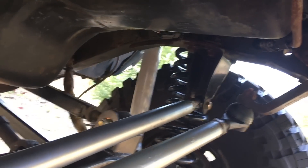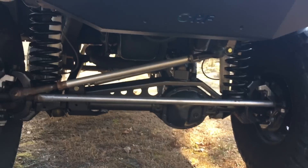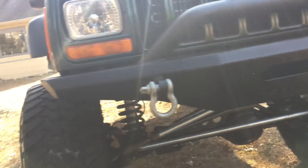I also have a Rough Stuff Specialties custom track bar with 3¼ inch chromoly heim joints, which works really well — you can tell the track bar and drag link are perfectly parallel.